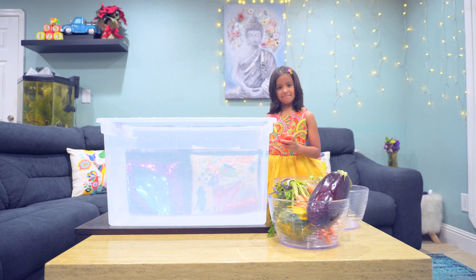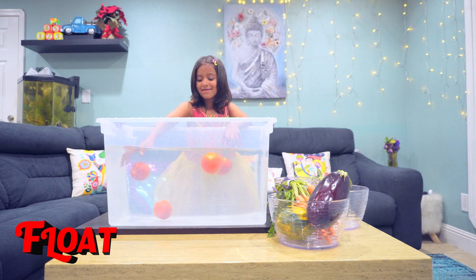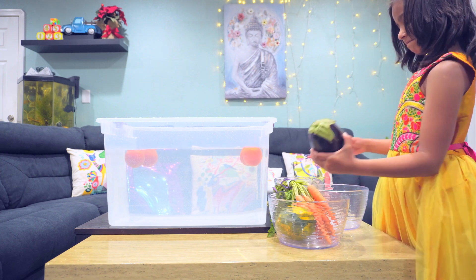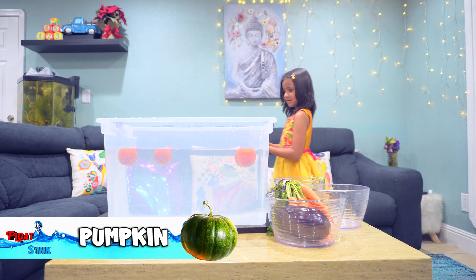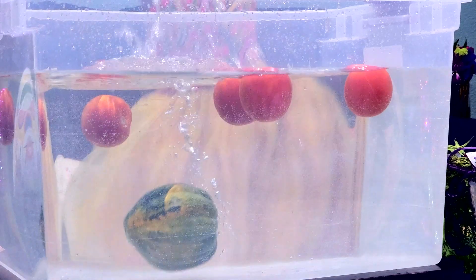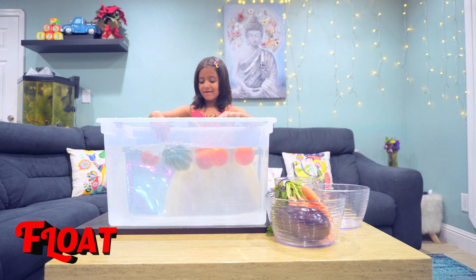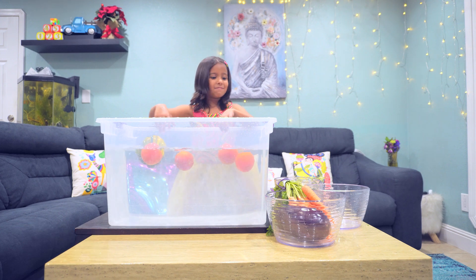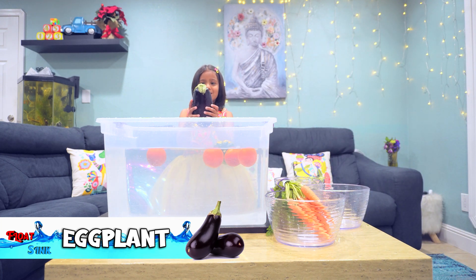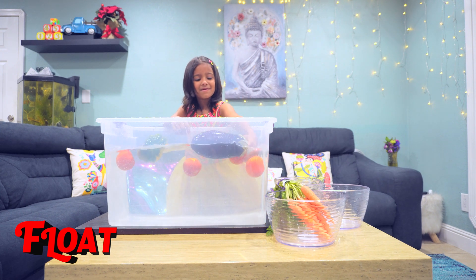Okay, now I'm moving. Think — no float! That falls away. I want to put someone else in there. Pumpkin! Let's see if pumpkin will float or sink. Yay! I want to play with them. I know it's gonna float — float! I'm floating!